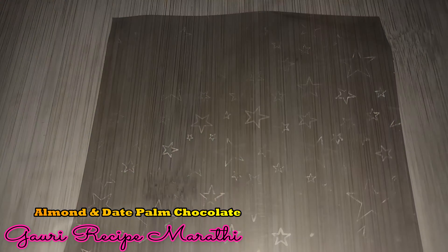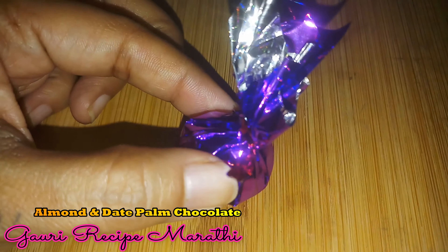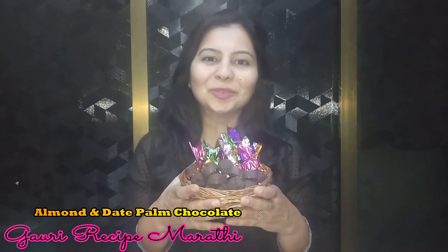We are ready to wrap these chocolates with paper. We have our chocolates ready, wrapped and good to give as a gift. Our chocolates are ready — very tasty and very delicious! Don't forget to subscribe, like, and comment. Thank you!